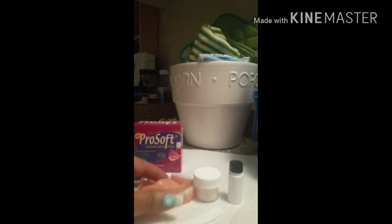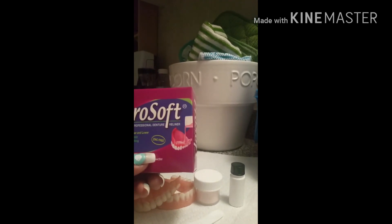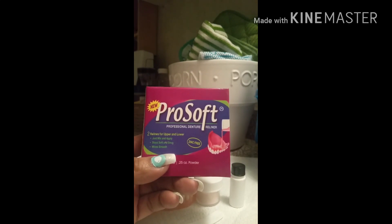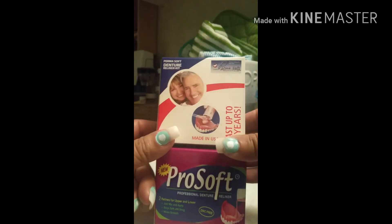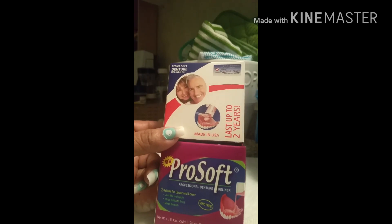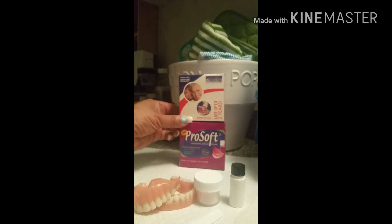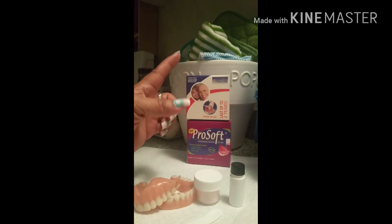Before I get started, I want to say thank you very much to Melissa from Permo Laboratories for sending me the ProSoft as well as the Permasoft Denture Reliner kit. She did send an extra set — one of each — to share in my denture talk group. I'm going to do a giveaway, so I'm excited about that!